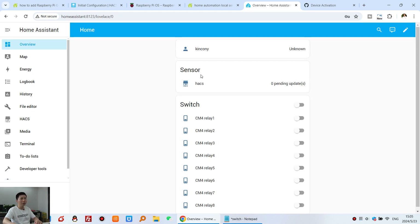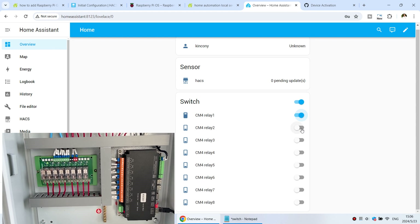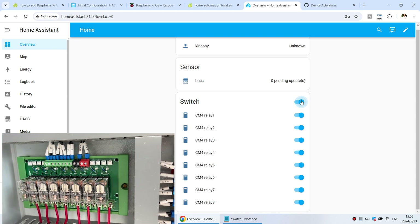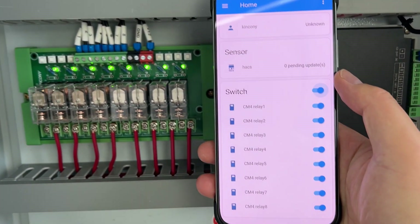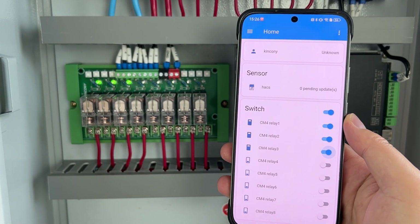Wait a moment, then go to the Overview dashboard. You can now see the 8-channel relay output displayed. You can turn on Relay 1, turn on Relay 2, and turn all off. You can see the relay states in Home Assistant. You can also install the Home Assistant app on your mobile phone to control the Smart Power Distribution Box. Thank you for watching.